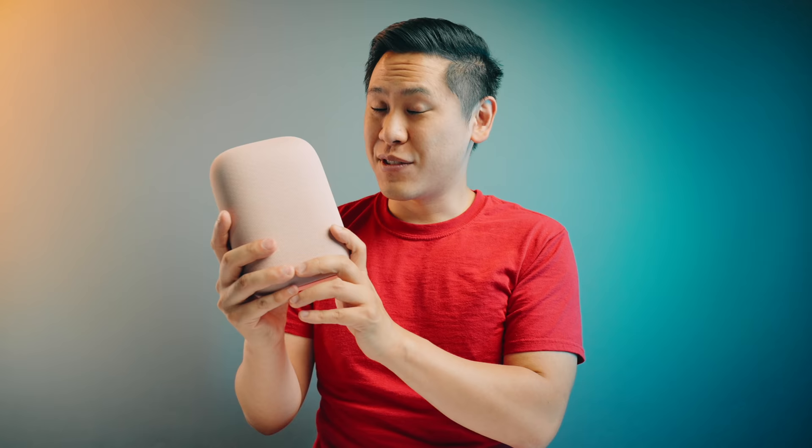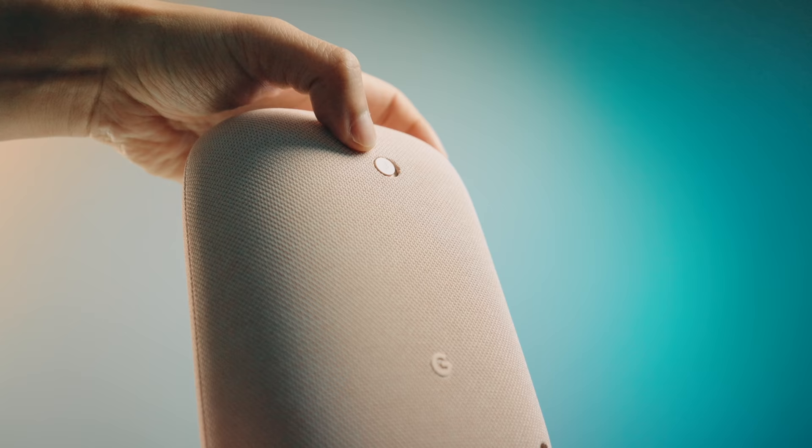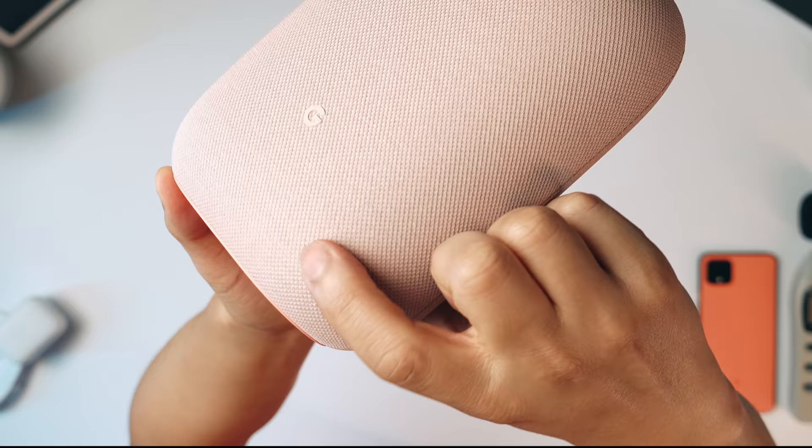This is a really muted color; it would easily blend into your environment. I kind of want to try out that sky option though. On the back, you have a manual toggle switch for the microphone, a subtle Google 'G' logo, and a power plug. Unfortunately, there's no aux jack, which is a bit of a bummer, especially because there's no Chromecast audio anymore. So you can't hook up anything to it physically — you can connect over Bluetooth or casting to it.